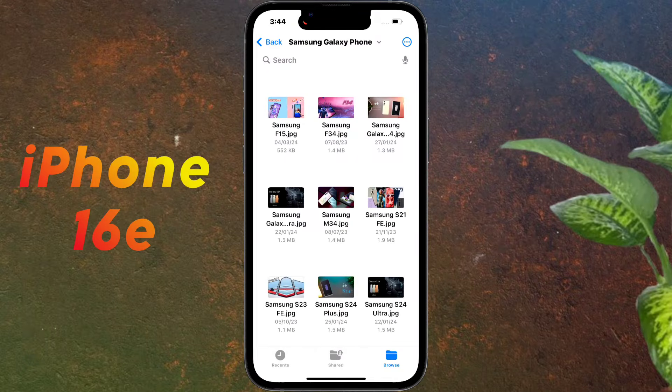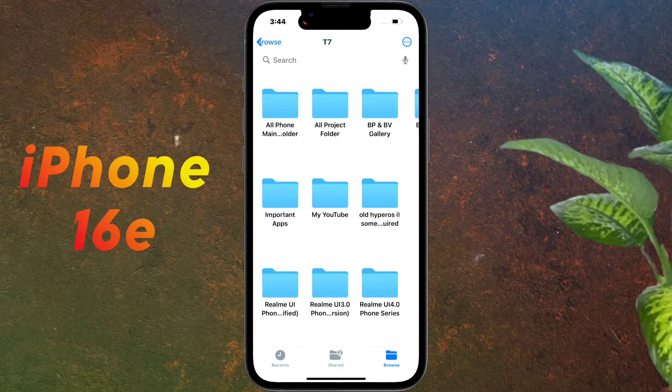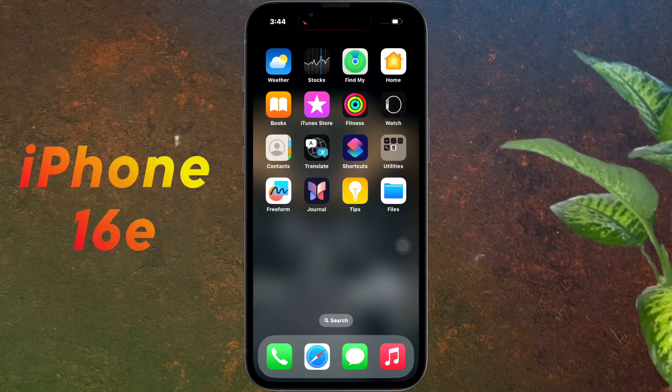I will provide some SSD or hard drive buying links in the video description — you can buy them from there. In this way you can use your SSD or external storage as additional storage on your iPhone. I hope this video is helpful. Don't forget to like and subscribe to our channel for more updates.